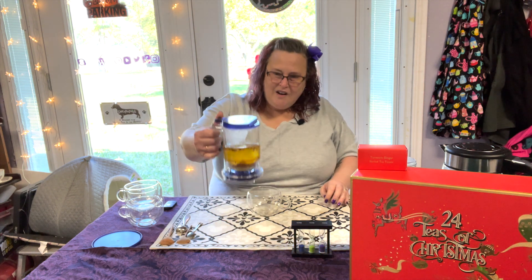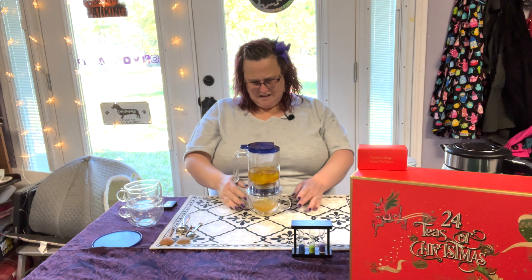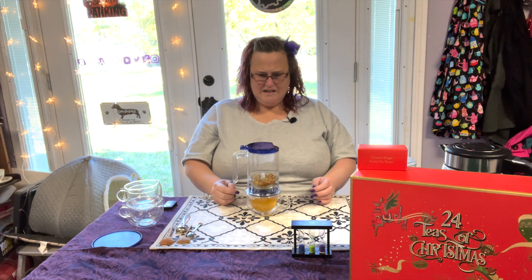Generally your tisanes have an abnormally long steep time, so we will steep this for five minutes. Hey Siri, set a timer for five minutes. All right, so this is interesting — I don't quite know how I feel about this tisane yet.